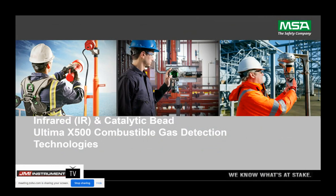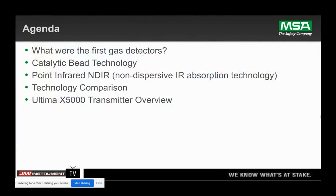I am ready. Thank you, Andrew. I am Jason Felton, the Territory Manager for the Upper Midwest. I think I've actually been to Oxable a few times in the past, so there are a few names on the attendees list I do recognize. We're going to talk about our infrared sensors versus catalytic bead sensors and how they fit into the Ultima X5000 platform. The agenda: we're going to talk about what were the first gas detectors, review catalytic bead technology, look at infrared sensors, do a quick comparison, and then see how they fit into the X5000.